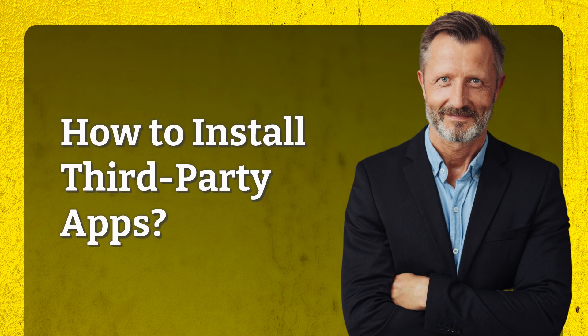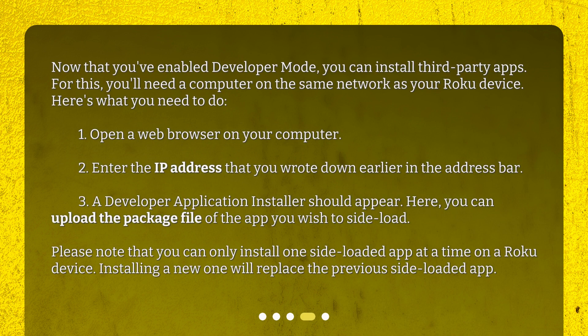How to install third-party apps? Now that you've enabled developer mode, you can install third-party apps. For this, you'll need a computer on the same network as your Roku device. Step 1: Open a web browser on your computer. Step 2: Enter the IP address that you wrote down earlier in the address bar. Step 3: A developer application installer should appear. Here, you can upload the package file of the app you wish to sideload. Please note that you can only install one sideloaded app at a time on a Roku device — installing a new one will replace the previous sideloaded app.